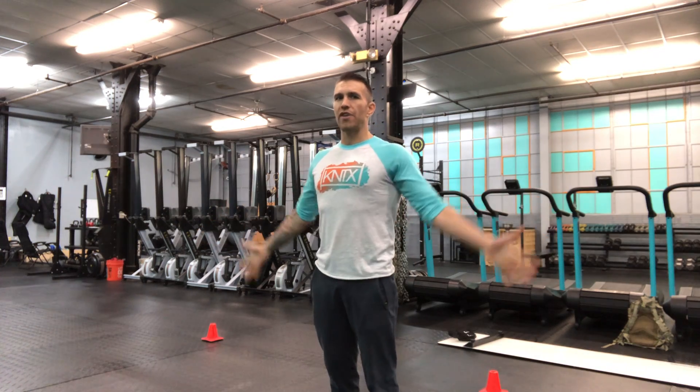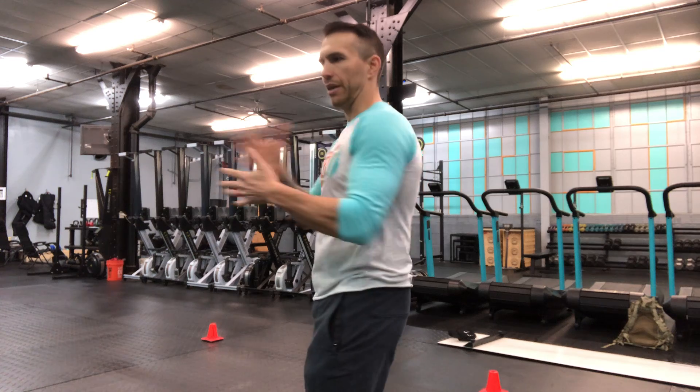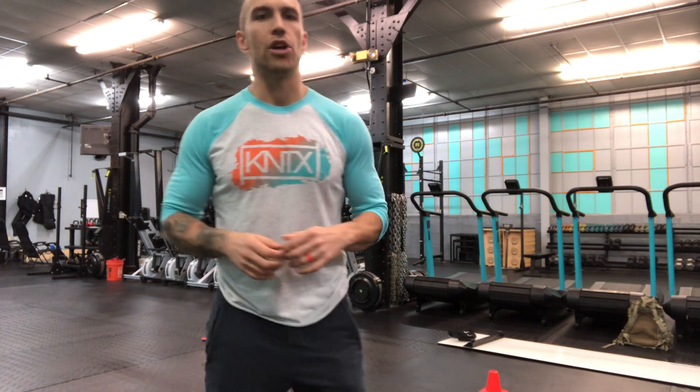The first movement is just gonna be good old-fashioned jumping jacks for 30 seconds. Make sure we're looking to open those shoulders up — try and get those arms nice and straight, focus on squeezing the shoulder blades together. A lot of times we spend a lot of time sitting at computers and driving, and we're tight through the anterior portion of our torso, our chest and shoulders. We can benefit from opening those arms up and getting that nice full movement.